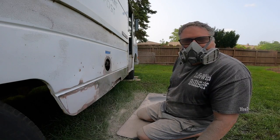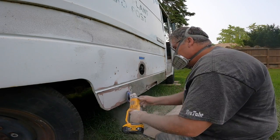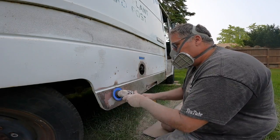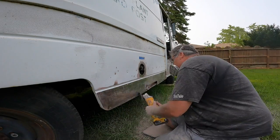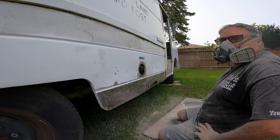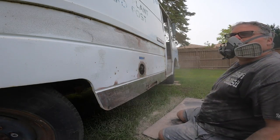Well, there's no reason for that much bondo, let me tell you. Can you see? Probably not. Here we go. Well there we go — not quite sure why you had so much filler there. All we want — now we're going to have to take that down too. We'll take that down.